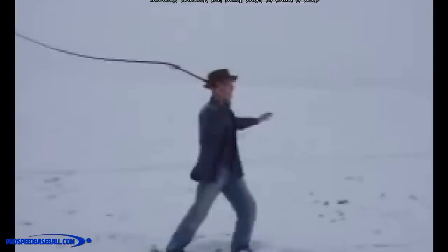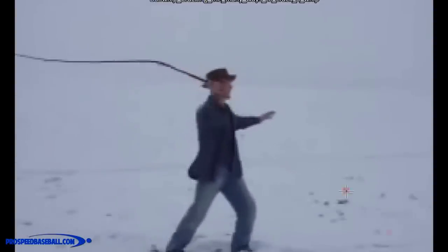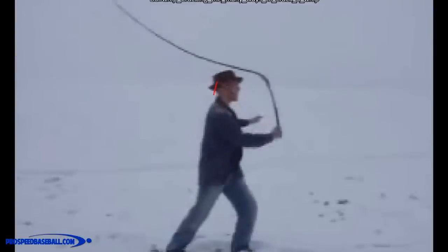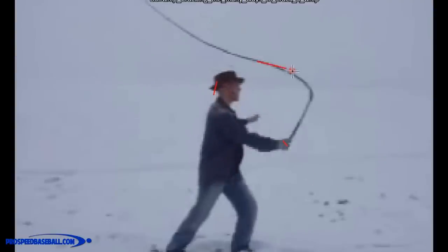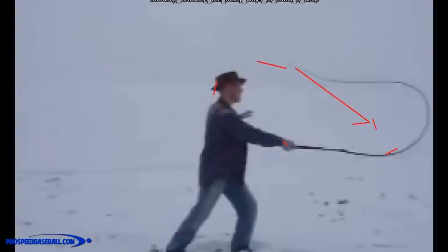The exact same thing happens when we're talking about getting speed in pitching. We accelerate the hips first, just like he did with the hand. Think of the hips as the first segment — they accelerate first, then start to decelerate. The second piece, like the midsection of the whip, would be the shoulders — they accelerate and then begin to decelerate. The final piece is the arm, which is the tip. It accelerates last. If we get that sequence right and transfer the energy as efficiently as possible, we're going to pitch with tons of speed.